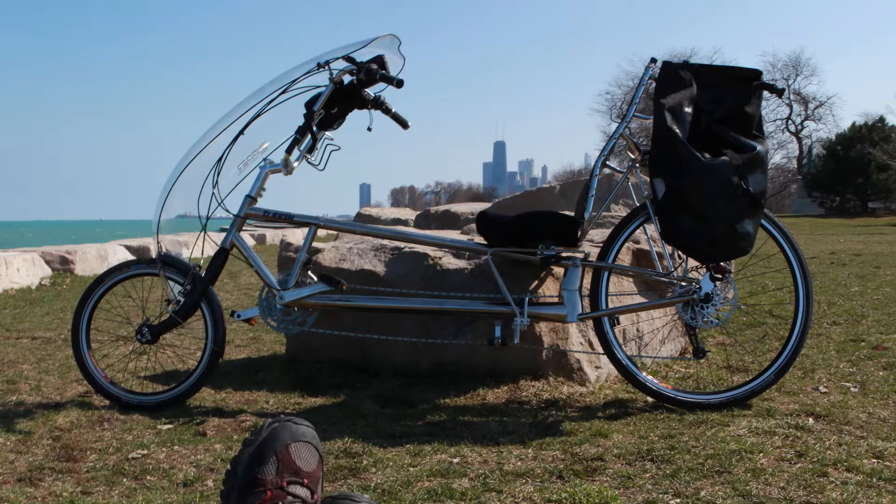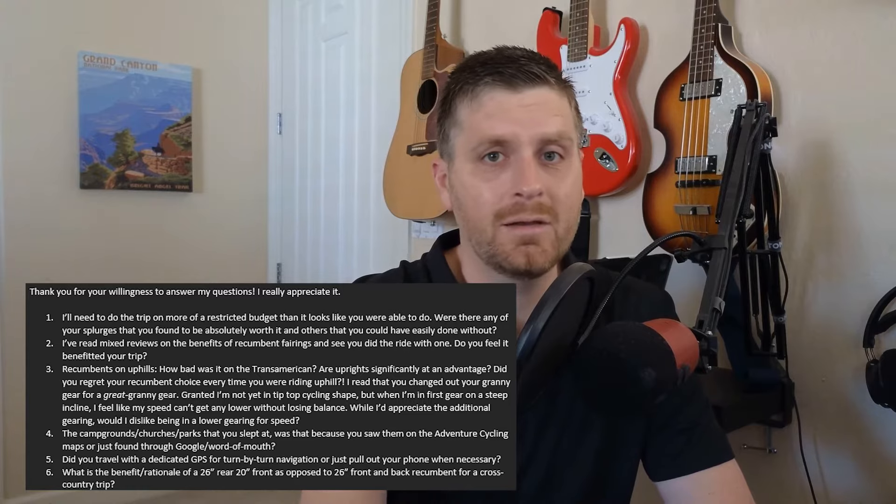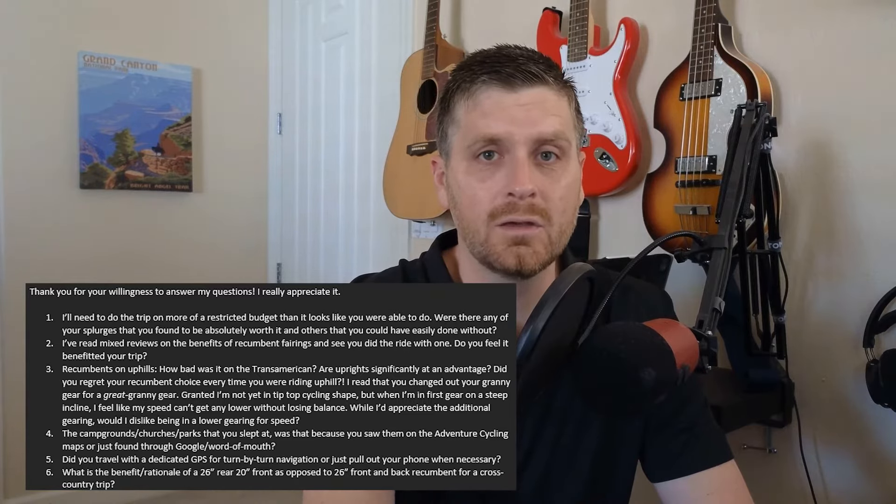What Mike Evans rode is considered a long wheelbase recumbent since the front wheel is in front of the pedals. With the rider's head facing naturally forward, it puts the rider in the most upright position, which is important to me to enjoy the view of America, and none of the rider's weight goes on the handlebars. I actually reached out to Mike Evans and he answered all my questions via email about his ride planning and decision to do this on a recumbent bicycle, and he sold me on doing this on a long wheelbase recumbent instead of any of the other recumbent options.